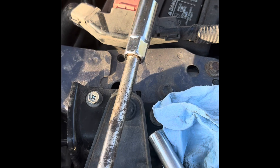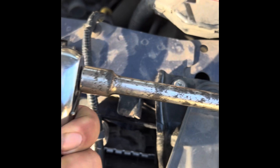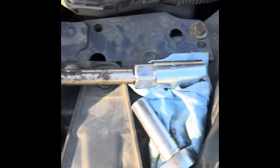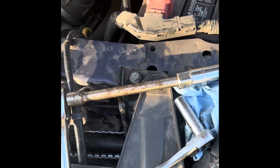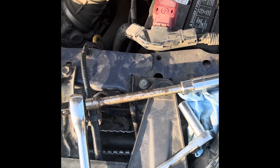Get yourself a five-eighths socket for the spark plugs and a long extension with a ratchet to pull out those spark plugs, and we'll see what they look like. I may need to change them out.